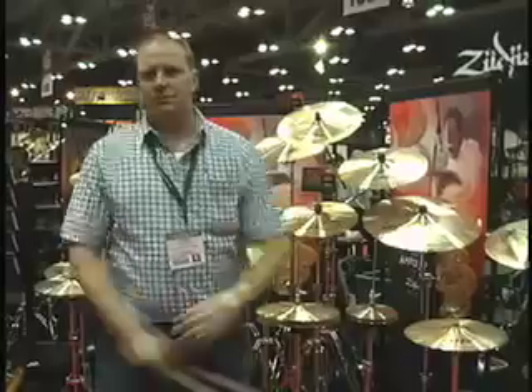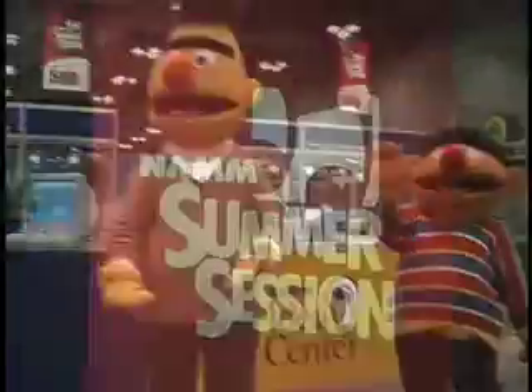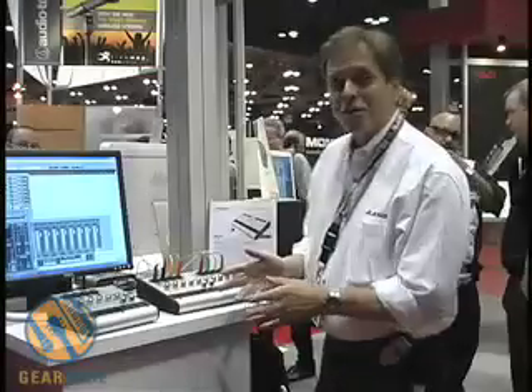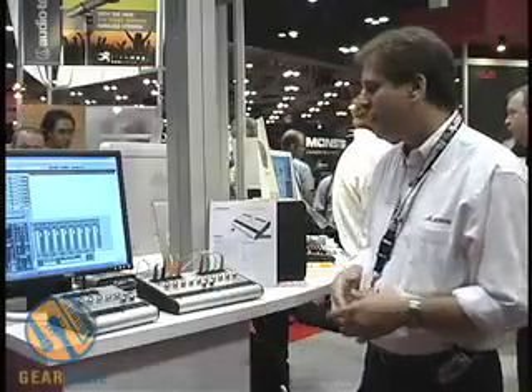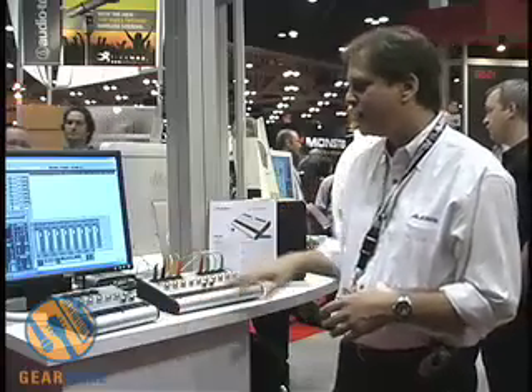You're watching GearWire.com. All the releases will be coming out shortly with our newer FireWire interfaces. We have two of them: the IO-14 and the IO-26.